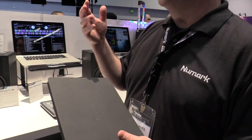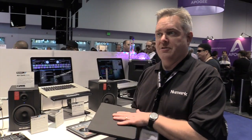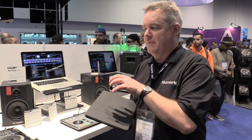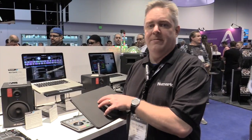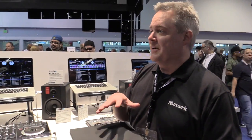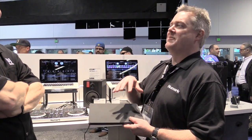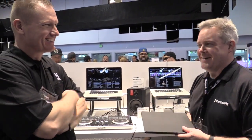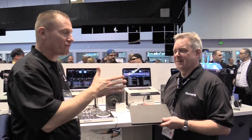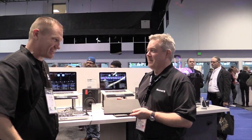Either way, if you're already using Serato in the club, you'll be able to use the same sound sets and the same library with the Mixtrack Edge. The updates to Serato will be happening sometime this spring. For more information, go to www.newmark.com. Thank you very much.